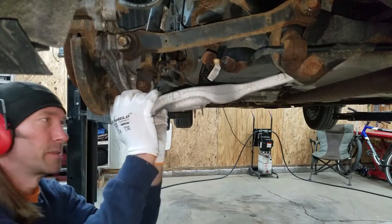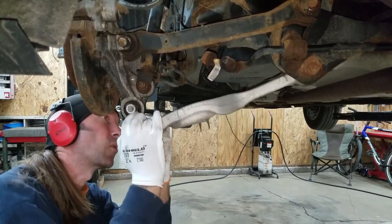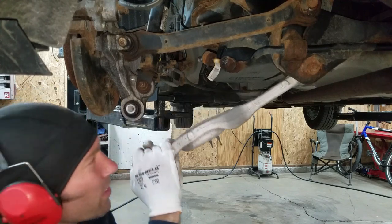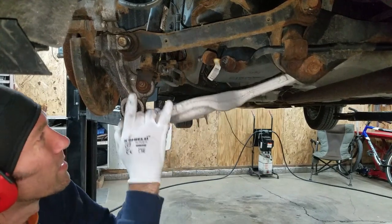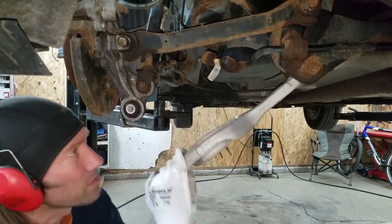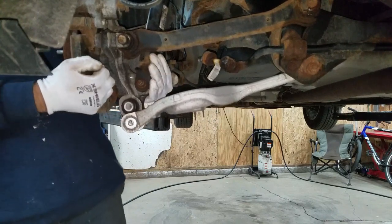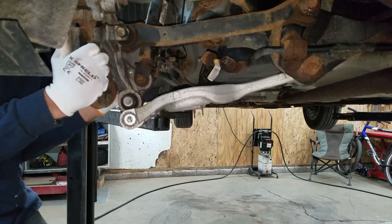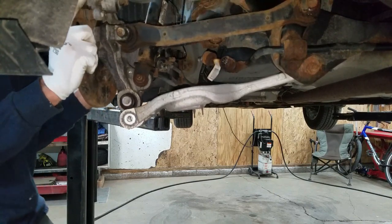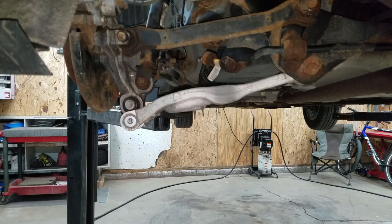I don't hear any noises. I was hoping I'd hear some noise coming out of this thing, but I don't hear anything. Well, that's no fair — now I don't hear any noise. What's up with this silly Hyundai? I'm going to play around and try to figure this out.